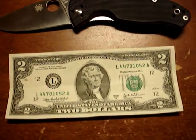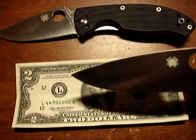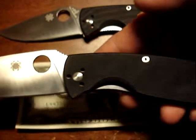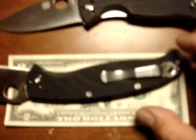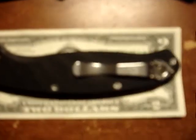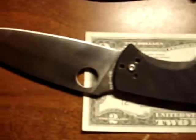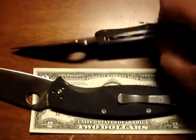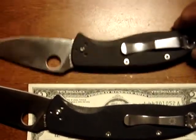The big guy. It deserves an entire frame — it's like Jaws, dude. It's a beefy mother. There's your two dollar bill, and the handle alone is about the length of the whole two dollar bill. Look how far that blade comes out.